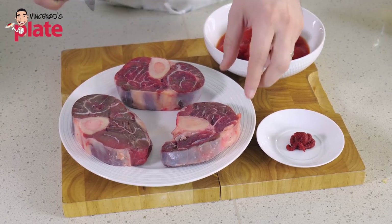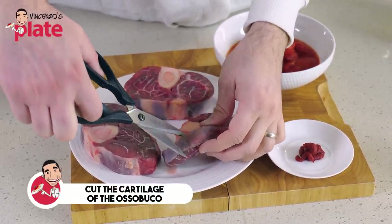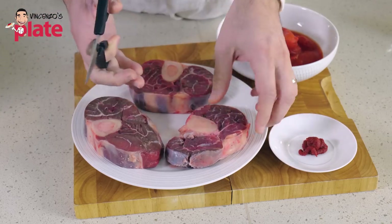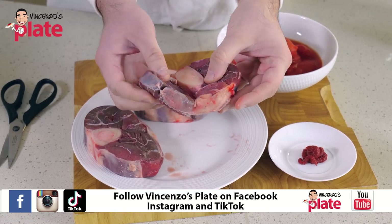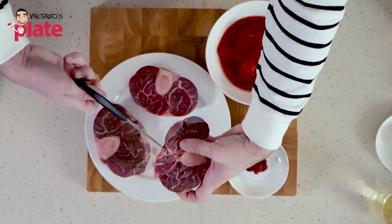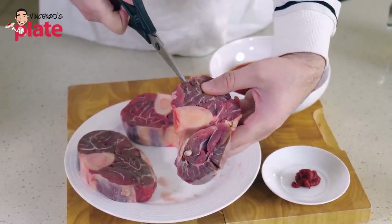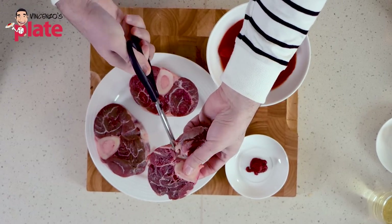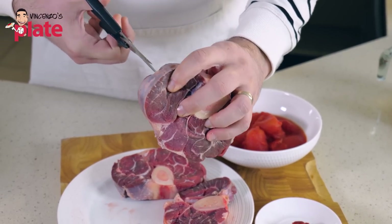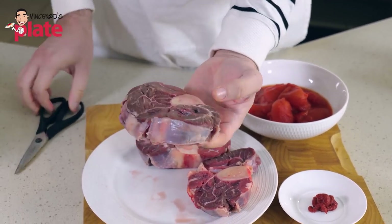The first thing we want to do — and this is very important for the look of the Osso Buco — is to make some incisions on the edges, like on the veins, just a little one. The reason is that if you don't do that, the Osso Buco will fold in when you cook it and it won't look amazing. About four or five incisions and you are ready to go. Now when we cook it, it's going to stay nice and flat.